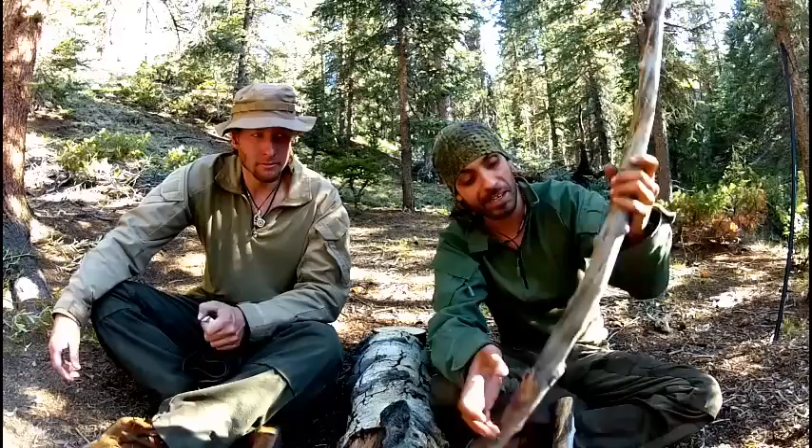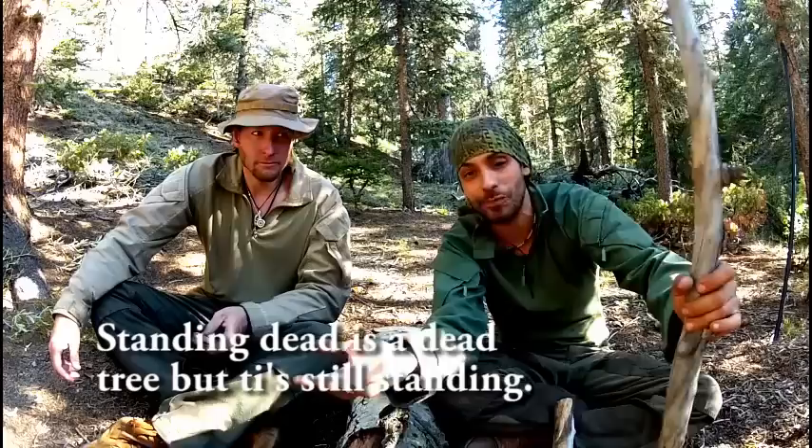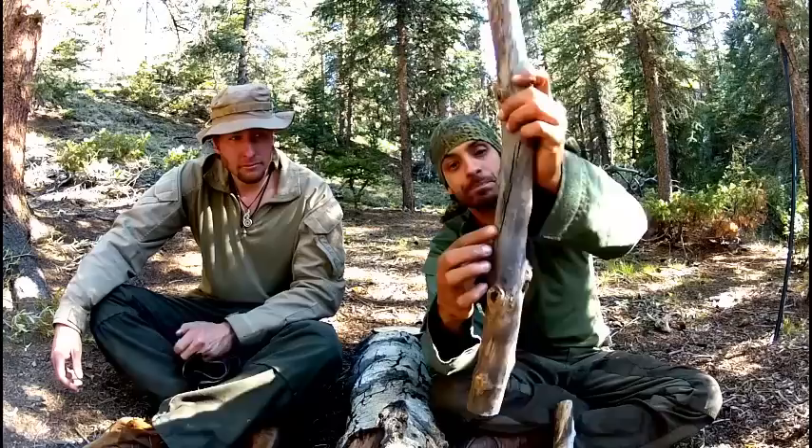For a spoon or ladle, this diameter here is about what you want to start with — just big enough to fit in your mouth. Now, this piece is an example of what you don't want to use. Although it's standing dead, which is the kind of wood you're looking for — for projects like this, snowshoes, even firewood — standing dead is your best wood. Green wood is useful for maybe five percent of projects out here. This piece of standing dead aspen has the bark off but it's started to crack.